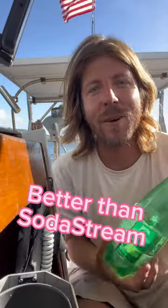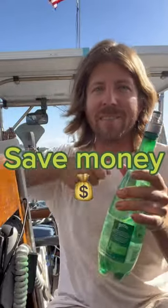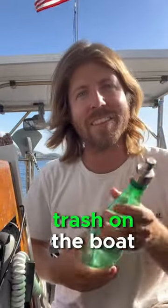Here's how you make some great soda water, way bubblier than the stuff you can make with a SodaStream. Save yourself all the loads of carrying water bottles back and forth and stop having a whole bunch of trash on the boat.